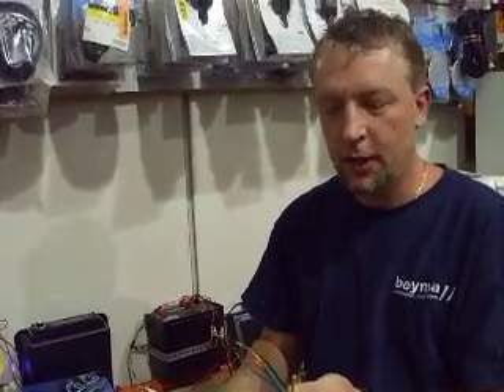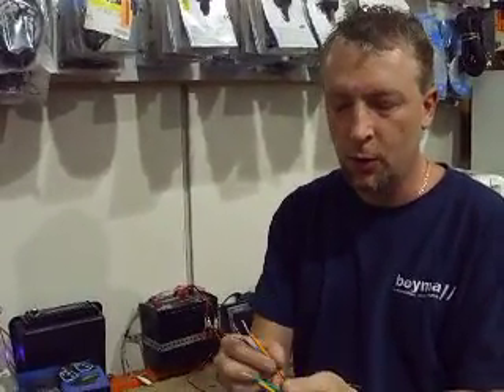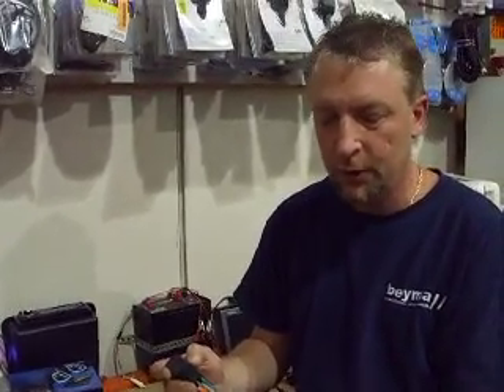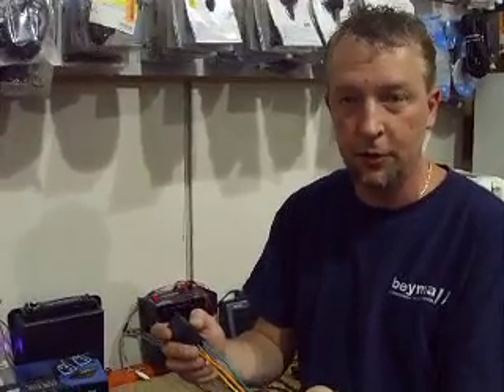Hi again, this is Martin from Let's Go Electronics and this is our third video on how to wire up automotive relays. You guys constantly call and ask how to do this, so I'm going to finally show you how to do it all yourself.